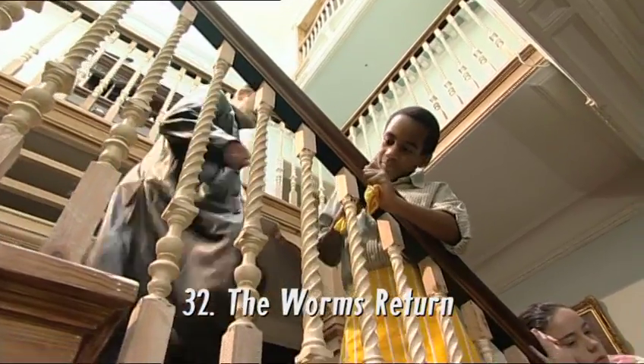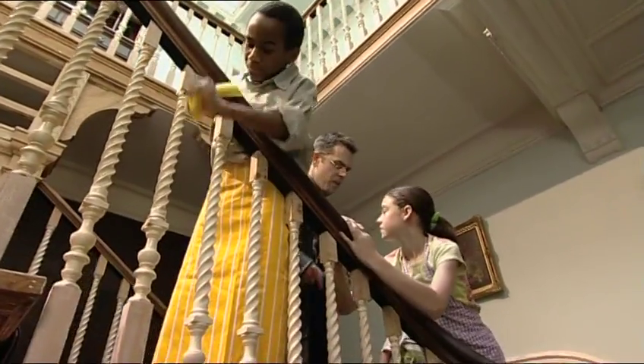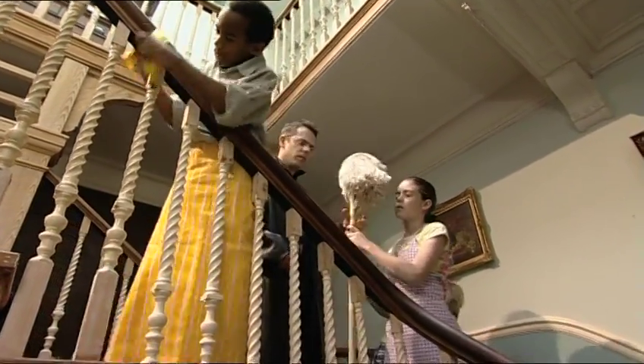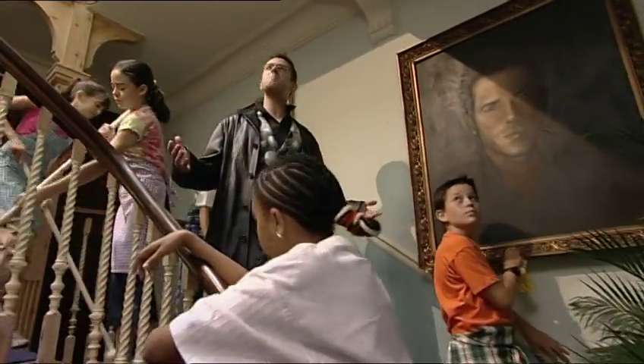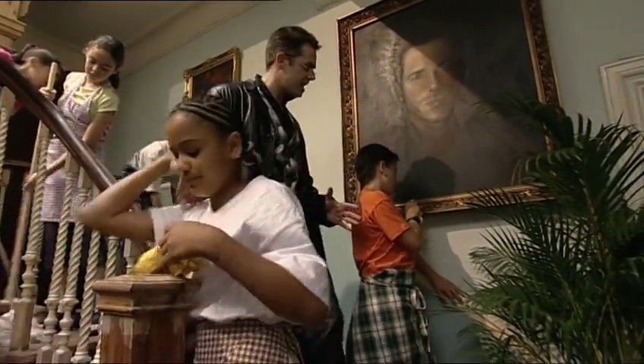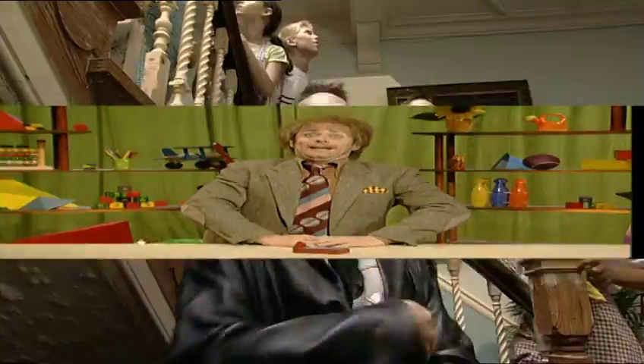It's another chance for these fine folk to show off their mathematical skills and get out of Maths Mansion. And another chance for you to test your brain cells to destruction as you watch the saddest man on television.